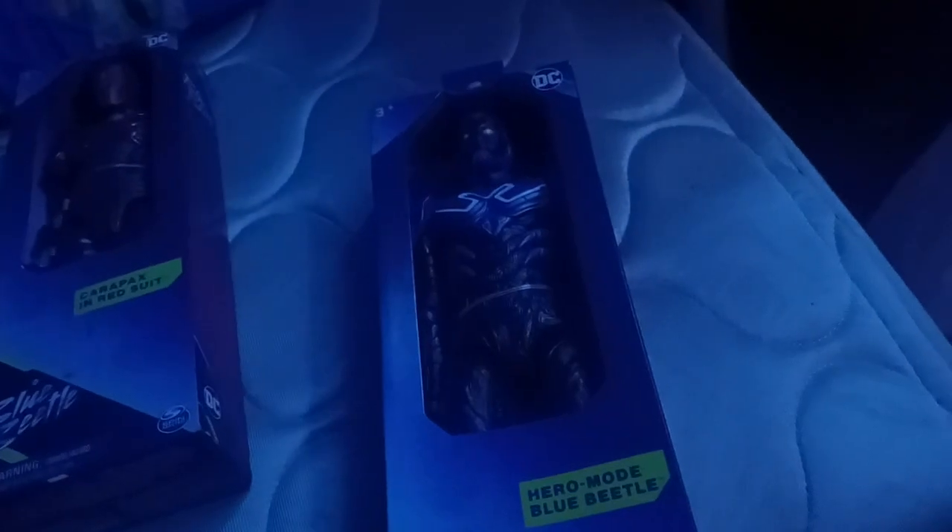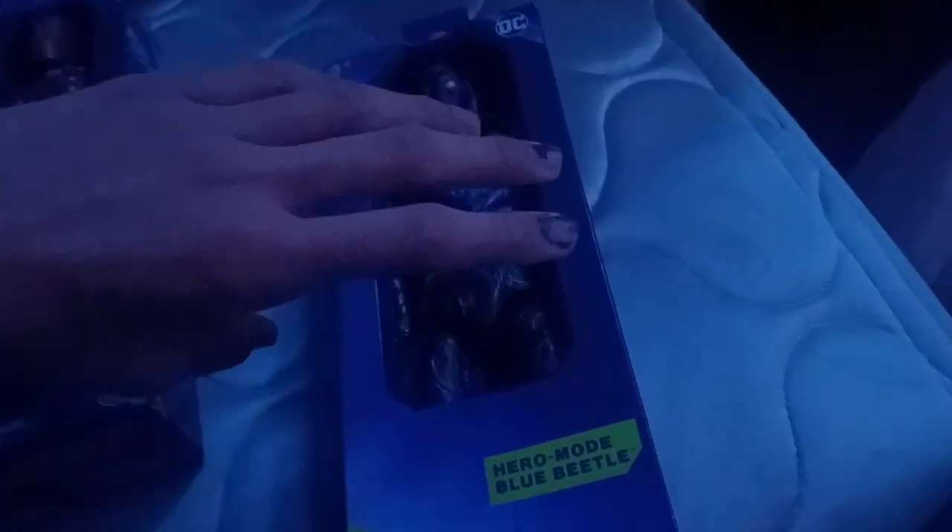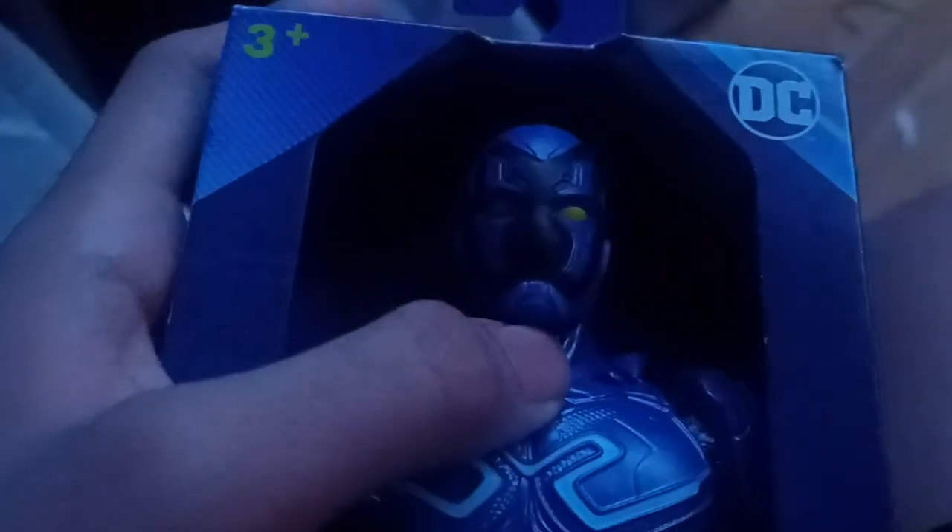Also, they changed the packaging, because in the other DC characters they're just windowed, but now they're just cardboard out, and now they might get damaged, I think.